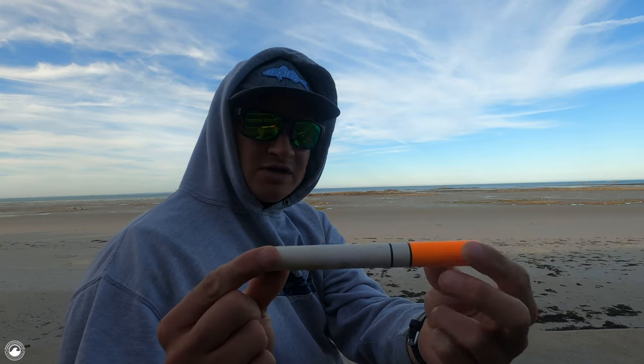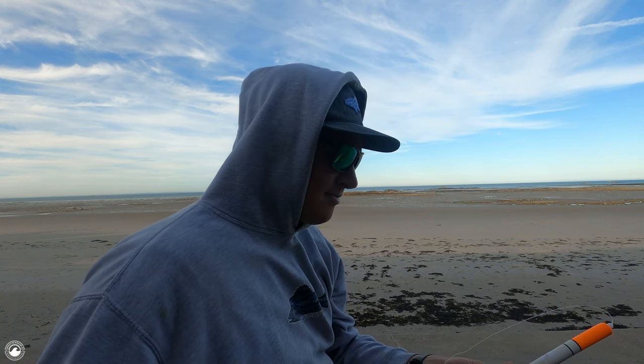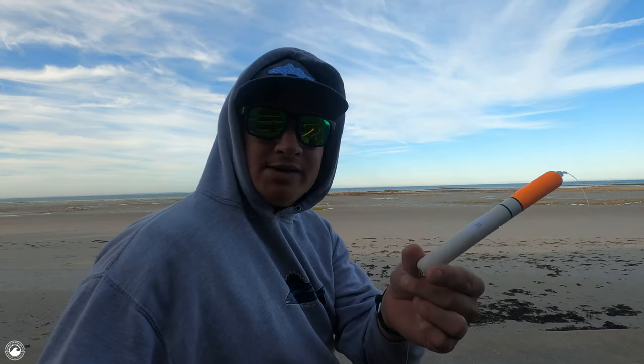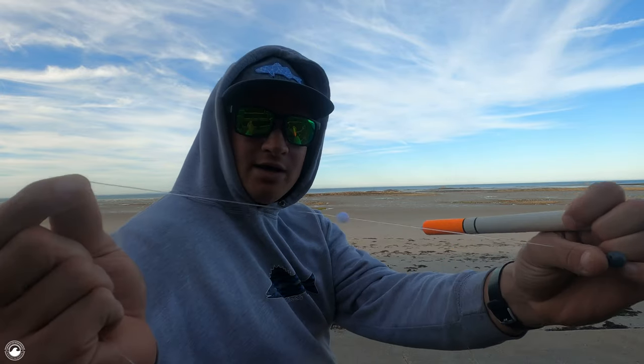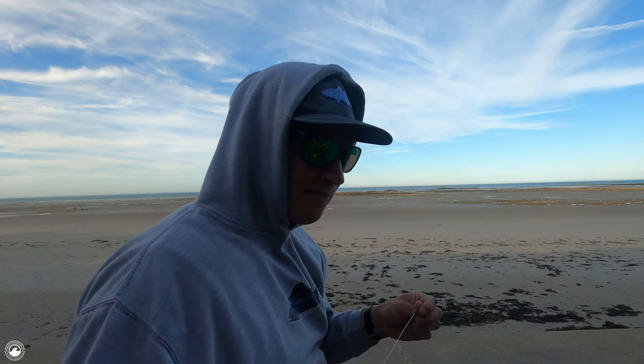I rig it with a conventional float stop at the top, a small bead, then the float, and a smaller weight underneath. If you're using mackerel, squid, or sand eel for sniper or pollock, I'd recommend 20 grams of weight. But when live baiting, I don't want the float to sit fully upright — I want it on its side. So I've gone for a 10-gram weight on a 23-gram float so it doesn't pull all the way under. Underneath the weight: a bead, a swivel, and then a short foot-long snood with a small carp-style circle hook.